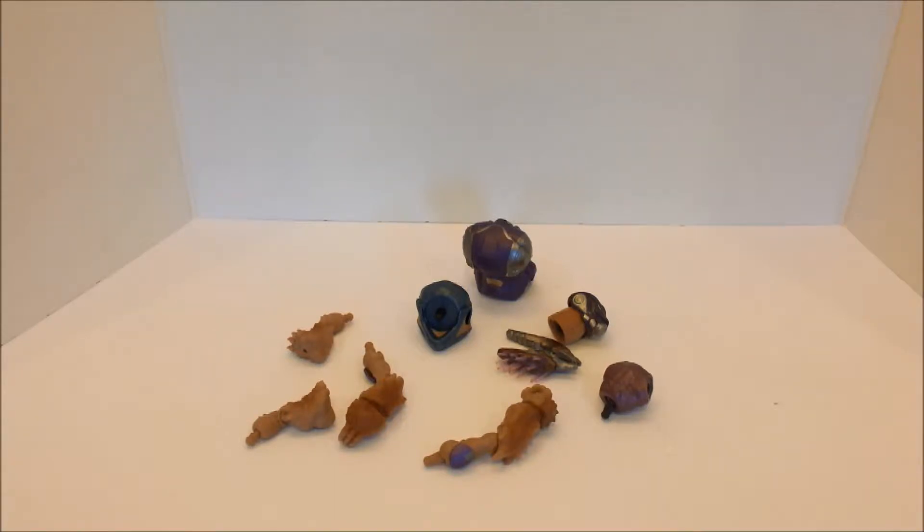In order to do this you need to have all six figures from this particular wave, which are Master Chief, Spartan Vale, Spartan Buck, Jerome 092, Atriox, and Arbiter Thalvidar.